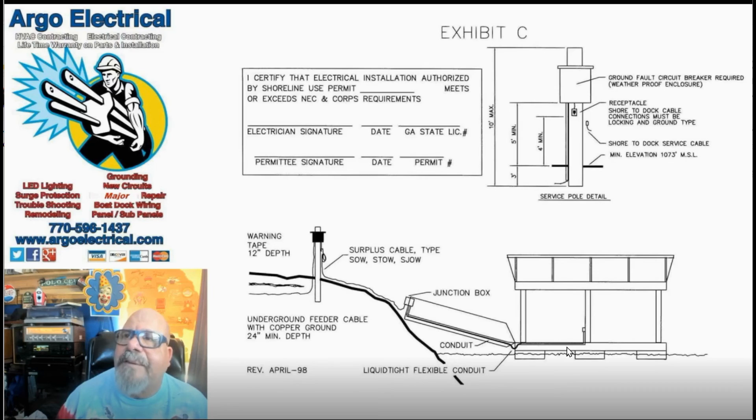And then you have a receptacle here to power battery chargers, boat lifts, lights, whatever. They want this receptacle at least 36 inches tall. Thanks for listening. I'm George with Argo Electrical.